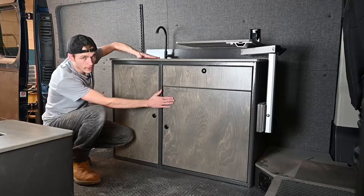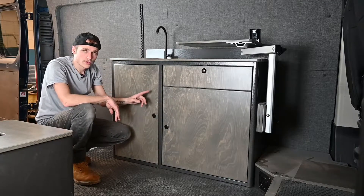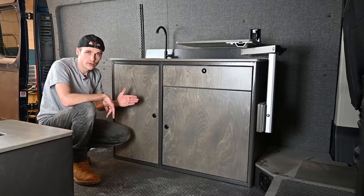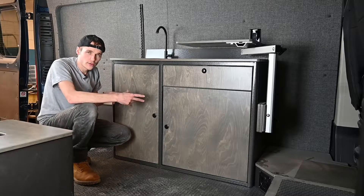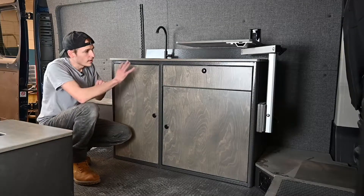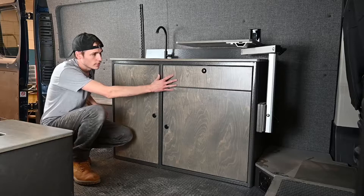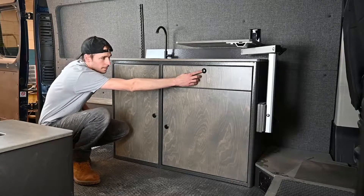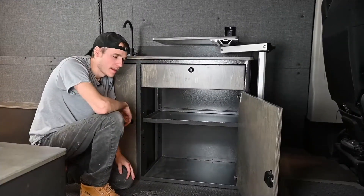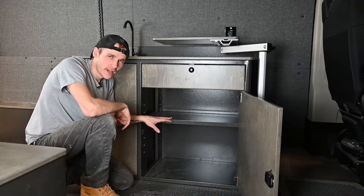All of our metal for this is crafted in shop, welded together, and sent off to a powder coating facility to get everything powder coated. Once it's powder coated, we assemble everything — from the doors to the travel safety knobs here that lock in place so your drawers aren't sliding out.